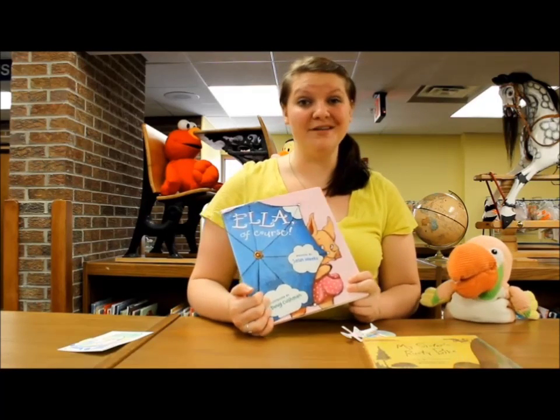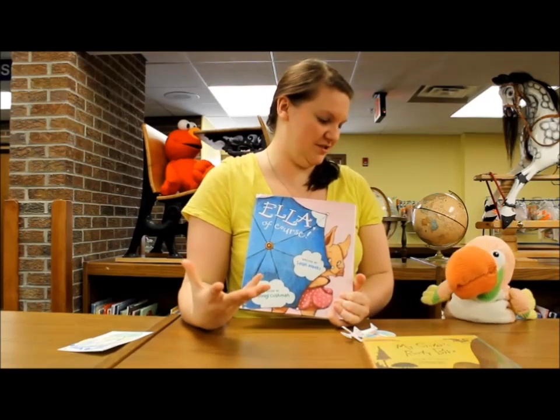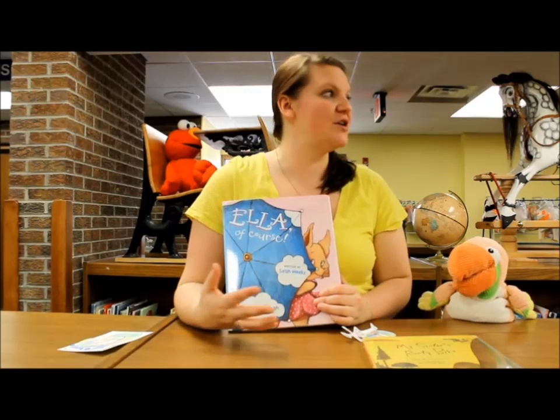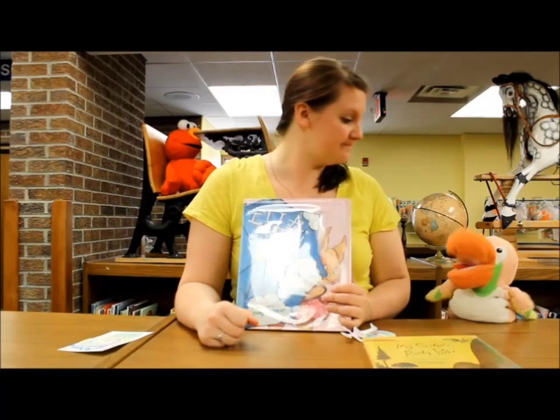But she gets into quite a bit of mischief with it. I'm not going to tell you how it ends, but she ends up turning her umbrella into something else. It is really fun. I asked the kids what they think Ella's going to do, and their responses were hilarious.